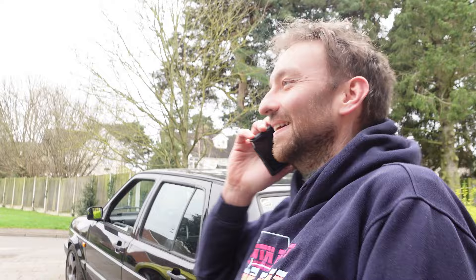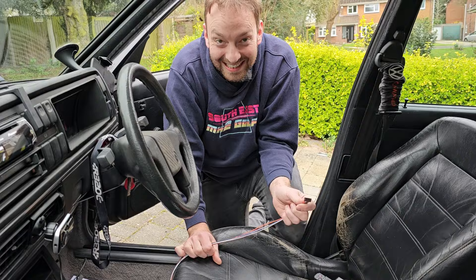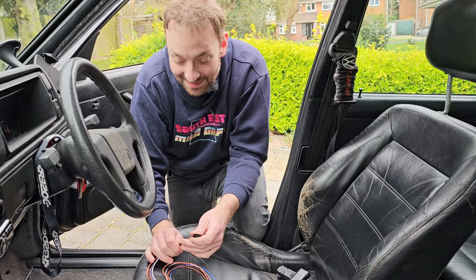How are you getting on? It's the instructions, isn't it? Yeah. I thought you said you knew what you were doing. Well, I thought I did. You've called Ben, haven't you? Yes. Are you going to Ben's? I'm going to have to go to Ben's, yeah. That means you won't be back for dinner. No, I won't be back for dinner.